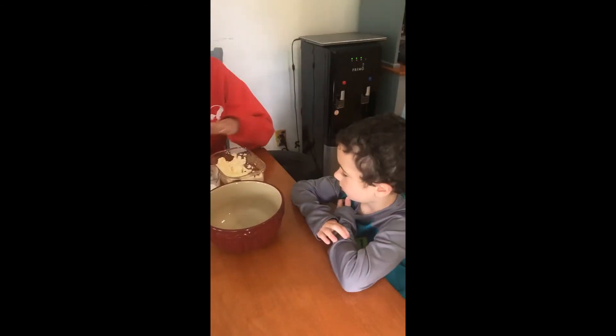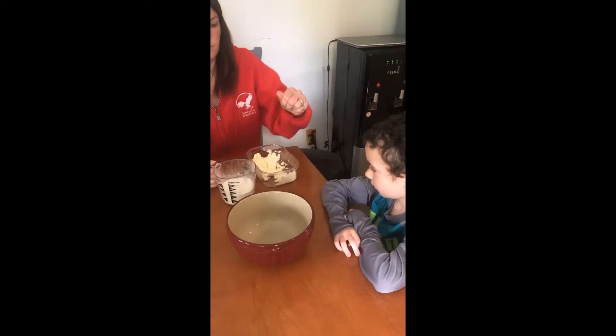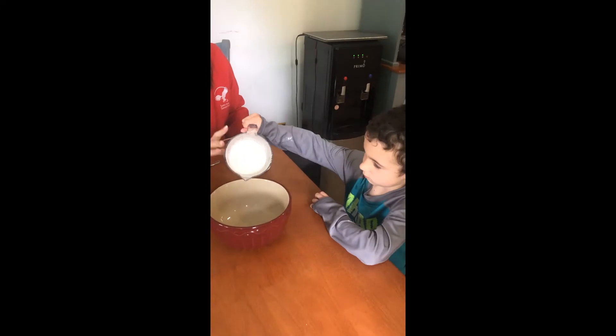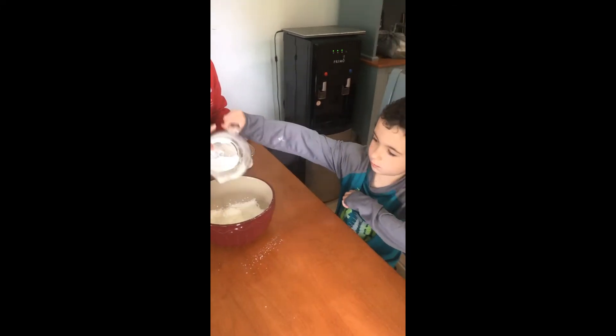So what I'm going to ask Brian to do first is he's going to gently pour this cornstarch into the bowl. Be careful — it'll go everywhere if you don't do it slow. There we go, good job.